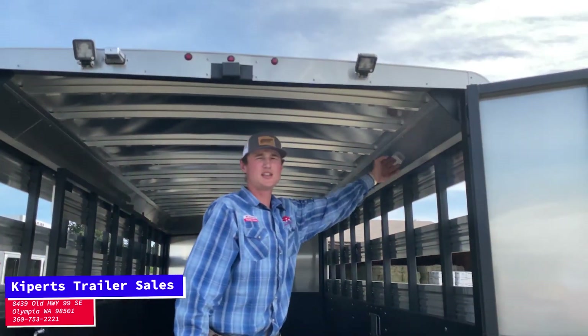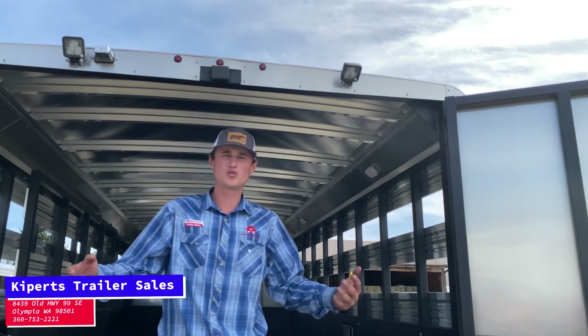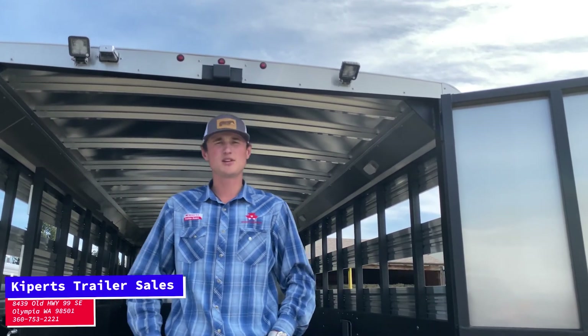Up top, we're going to have some good LED lights that you can switch on and off from outside of the trailer. And then on the back end of this trailer, we're going to have double doors, so you can open one up at a time or you can open both of them up — it's all up to you.